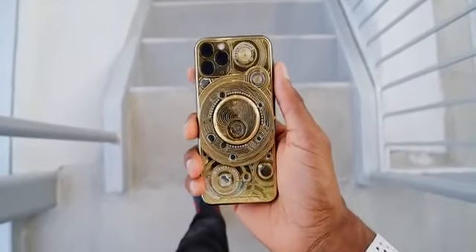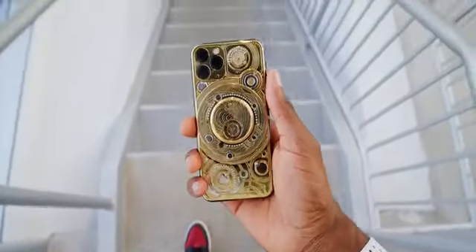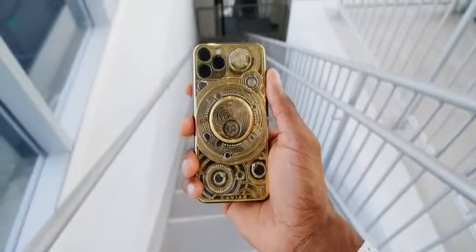A gold iPhone is already kind of a flex, but have you ever wanted to flex so hard it doesn't even make financial sense anymore? Here's your new phone — this is the iPhone 11 Pro Solarius Zenith by Caviar.